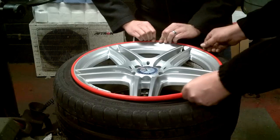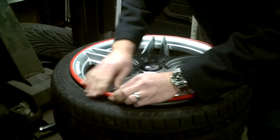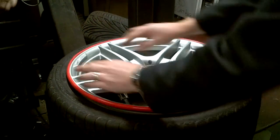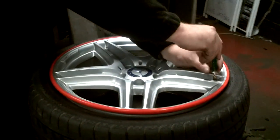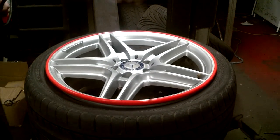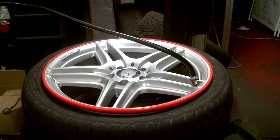Once that's evenly in place, we're going to start to inflate the tyre. We're also going to put the valve in, because with the valve in it inflates slightly slower and prevents the rim band popping off. So we inflate gently in order to prevent the rim band popping off.